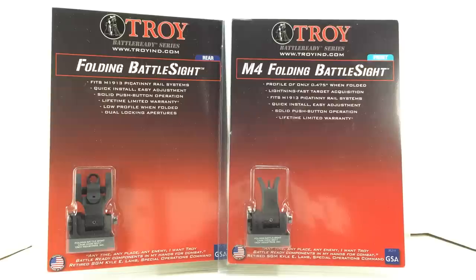I've used the old style and obviously I have the new style. In my personal experience I haven't had any issues with reliability, mounting, loss of zero, or anything of that nature. But that's my limited experience.